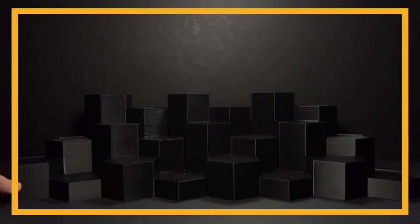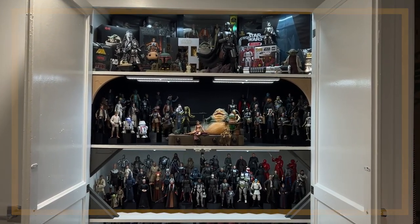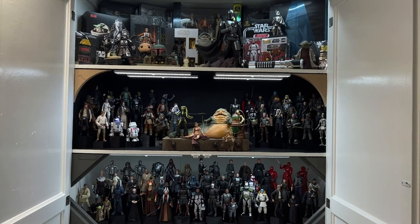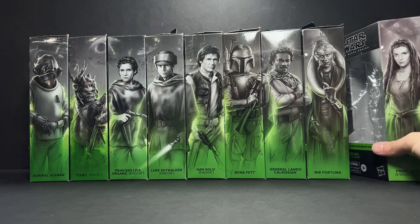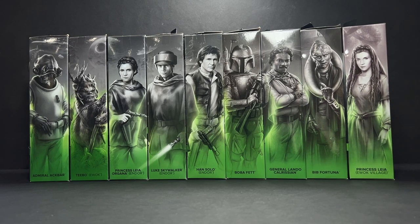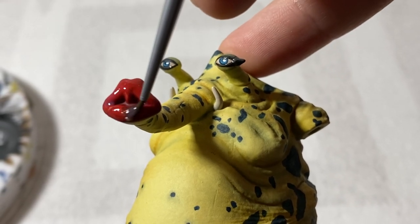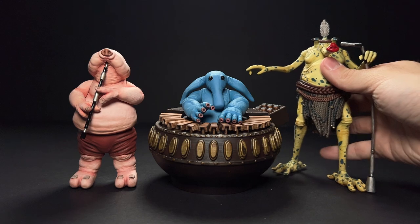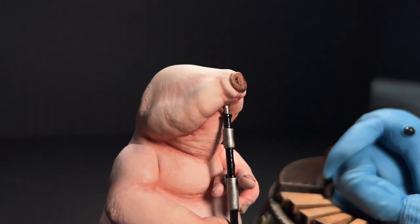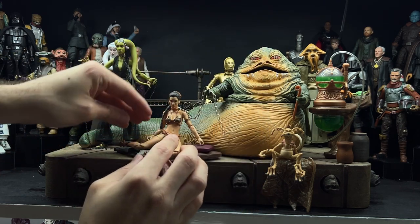Hey everyone, welcome to the Return of the Jedi episode of Shelf Series. Return of the Jedi features very heavily in my collection — I've got this Jabba diorama as the centerpiece of my shelf, and we've gotten a significant number of Return of the Jedi figures in the Black Series in the new Galaxy packaging, especially compared to films like Revenge of the Sith, for which we have zero. I do have a lot of customs from this film, mostly from Jabba's Palace, and I'm going to save a lot of those for a dedicated Jabba's Palace shelf series video, which will probably come next.